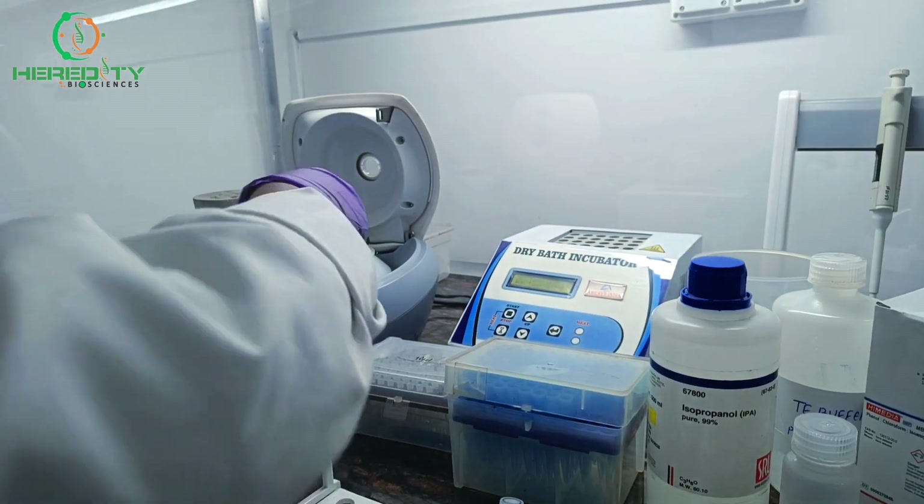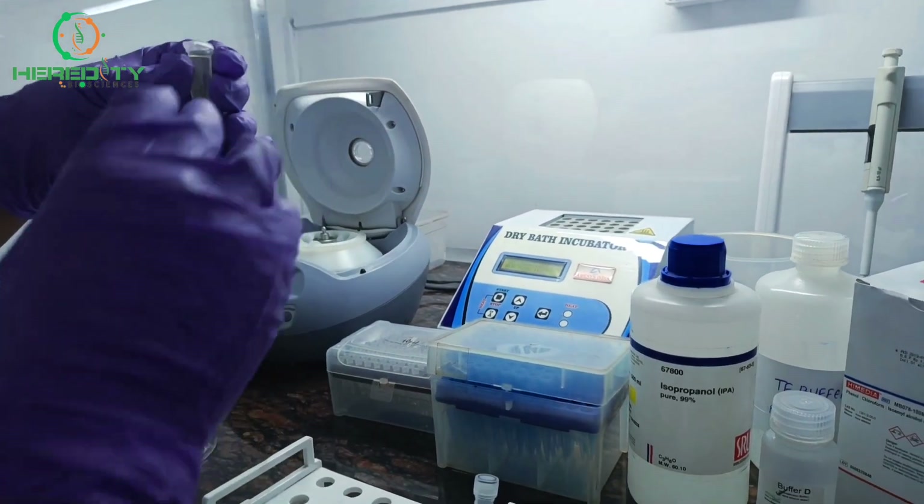After centrifugation, we will discard the supernatant and collect the pellet.